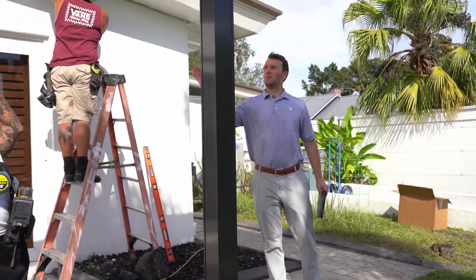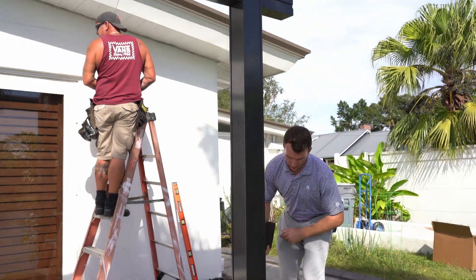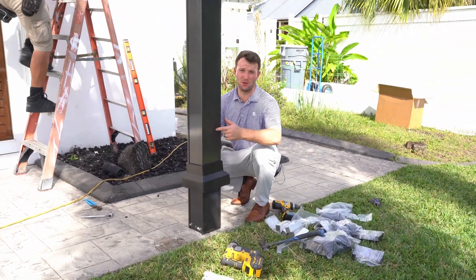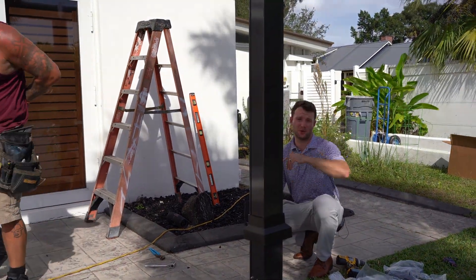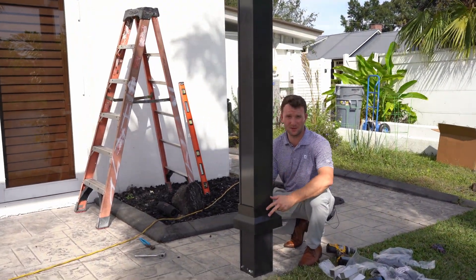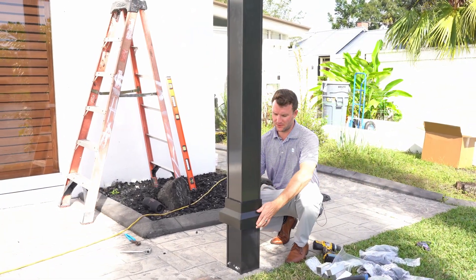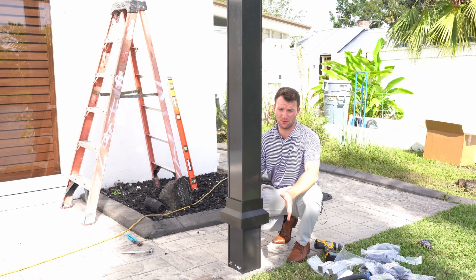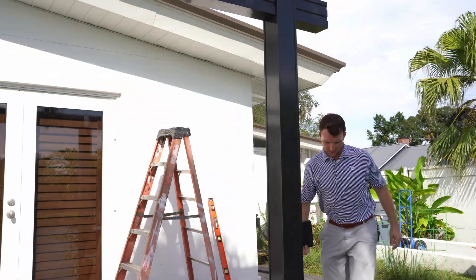One crucial step before you put the internal clips on and set your post and beam: make sure the decorative post covers go on the post before you fasten it to the ground. Once you fasten this to the ground and have your internal clips on top, there's no possible way of getting the cover on. The tip is to set the post base cover on the ground first, then erect your post — you can slide it on and it's a complete fit.